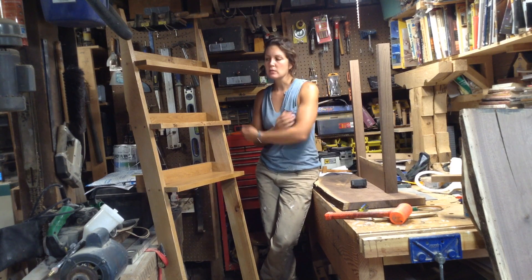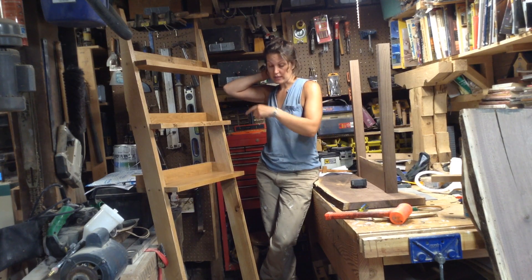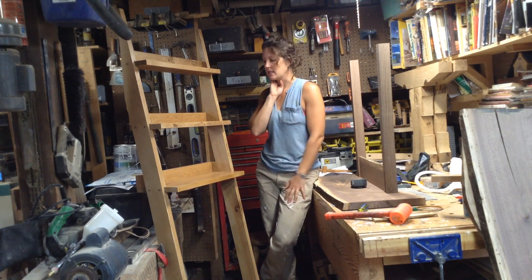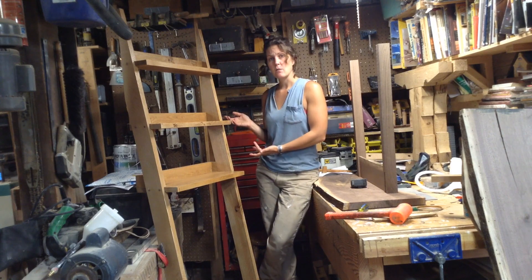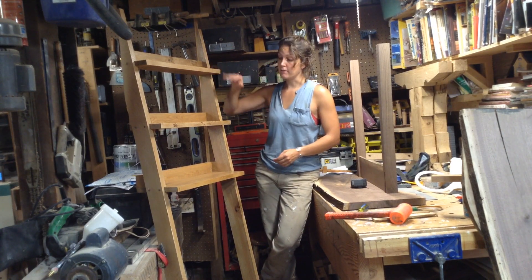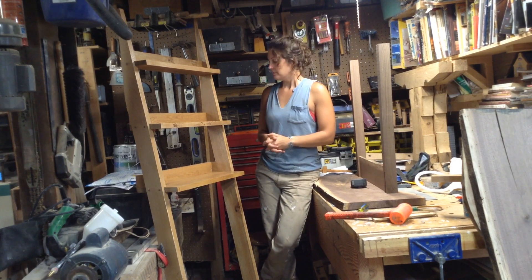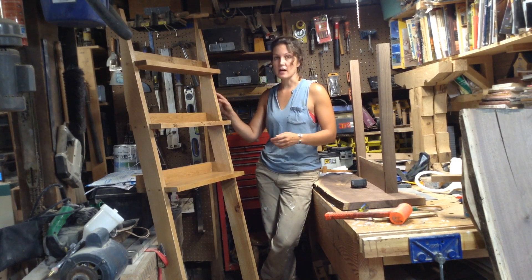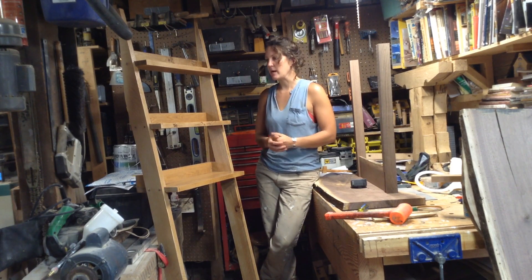It's a pretty simple build and it's only going to be one video. This is actually going to the exact same customer who is getting the long desk with the filing cabinet. This entire thing was solid oak and the customer provided enough oak to make the shelves, so all I really had to prepare was the sides. A very quick build, a very quick video, but these are pretty popular.